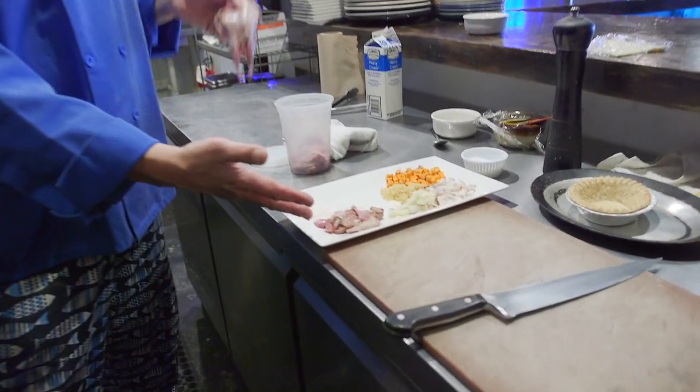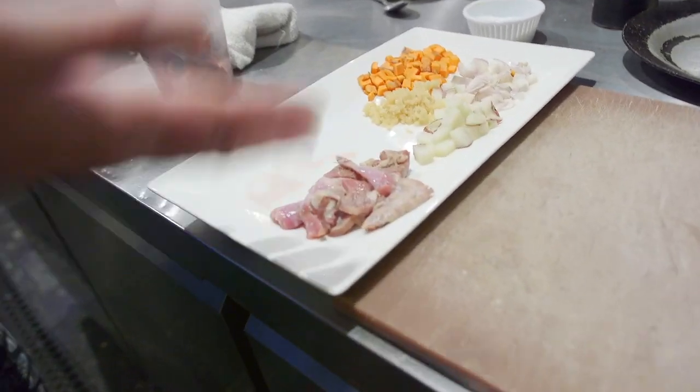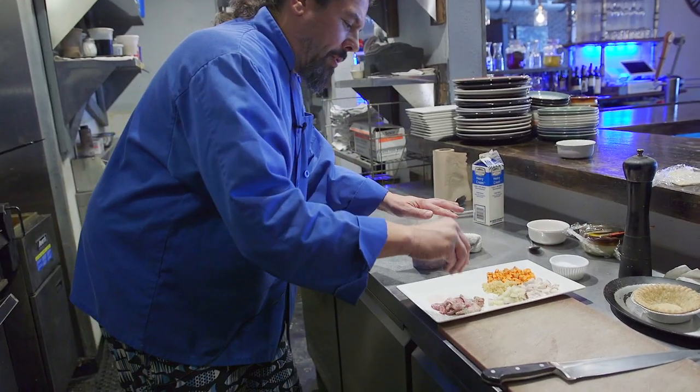I took my semi-boneless quail and I cut it up into nice pieces so that it'll fit into the pot pie. First, we're gonna season our quail — salt and pepper all over. It's quail. They're small game birds. They sort of taste a little bit like duck. They're not gamey gamey, but they have a nice little twang, if you will.